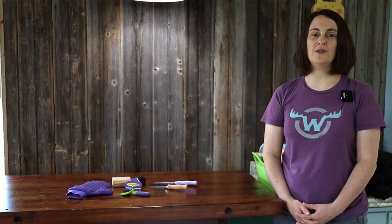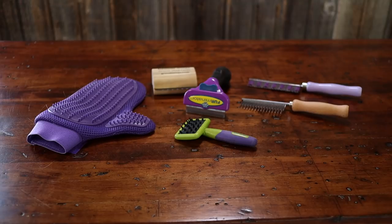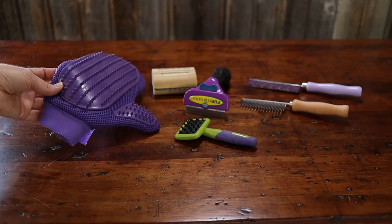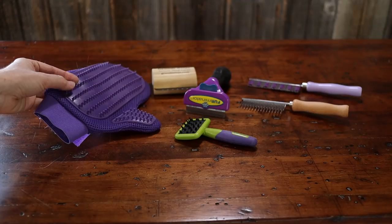Before you begin, you need to make sure you have the right grooming tool for the job. There is no one grooming tool that will be right for every bunny and every owner. We have a grooming mitt — I actually bought this for our cats, but you can use it on bunnies and some people really like it, especially if your bunny absolutely hates a comb or a brush. It has silicone little teeth, they're very soft, and you just put it on your hand and brush your bunny.